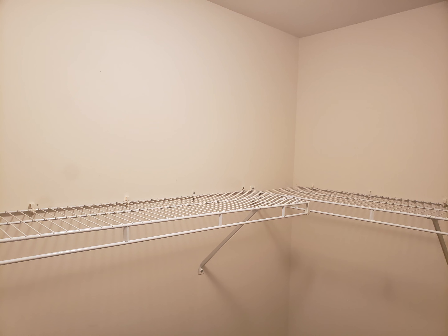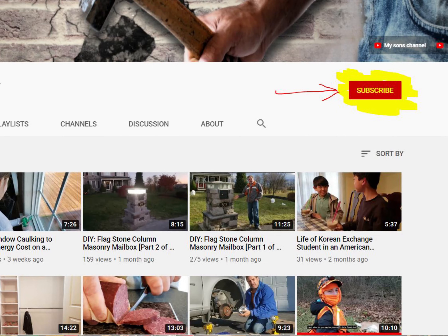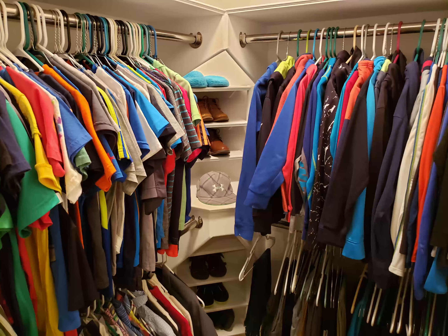If you have those cheap white wire racks and you want to learn how to make them look nice, you are looking at the right video. If this is the first time you're seeing one of my videos, make sure you subscribe so that way you don't miss out on the next one.